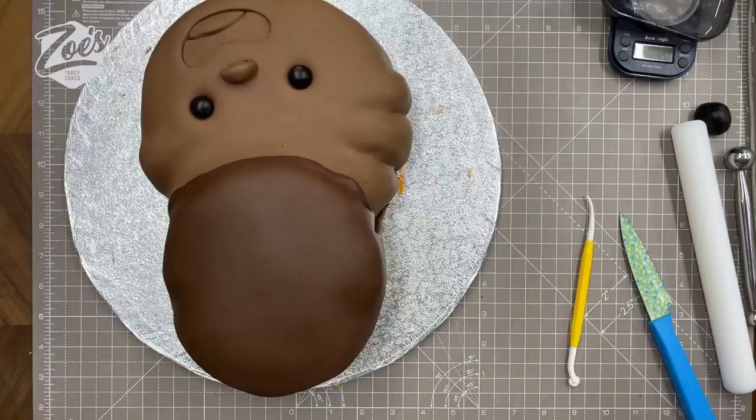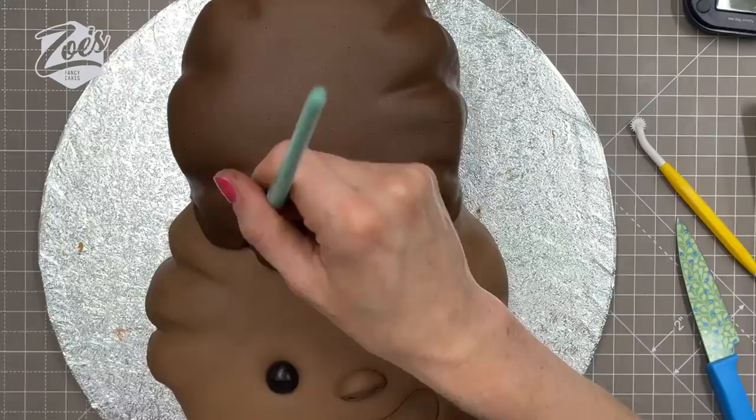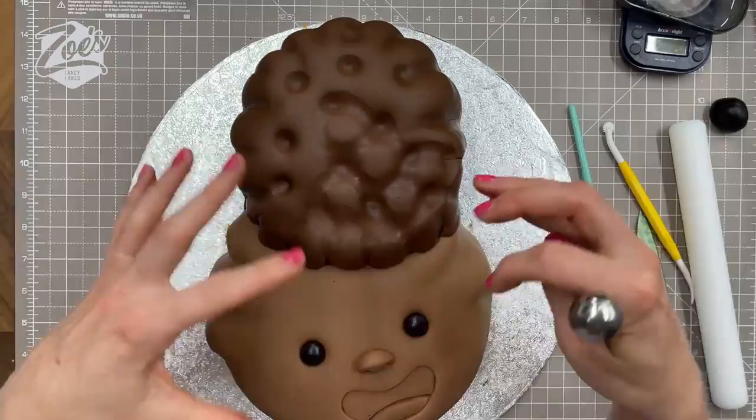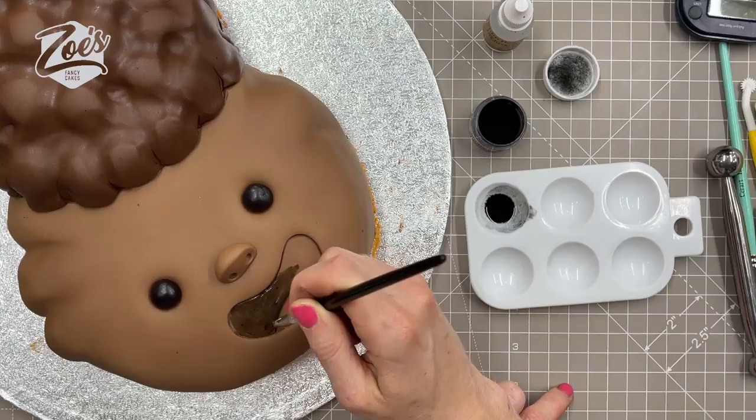I cut any extra off from around the edge, then press in all the way around the edges so we get more texture — so instead of looking like a circle it starts to look more like hair. You can use a tool as well for more definition. Then I'm going to use a big balling tool, pressing in and leaving big spaces between each press, and between each pressed bit I roll the ball gently. We end up with lumps all over her hair, which gives a nice texture — a little poof of hair.